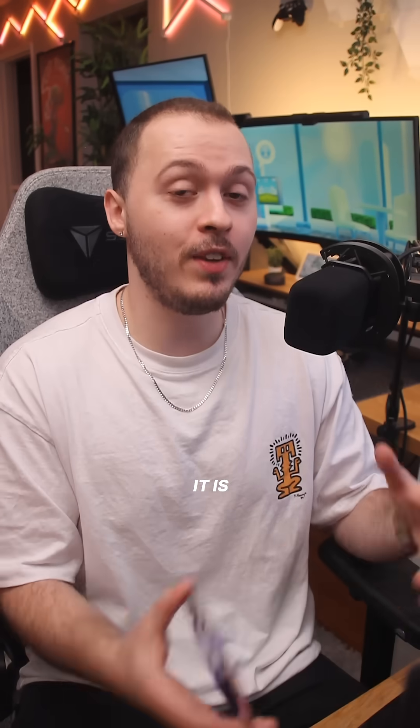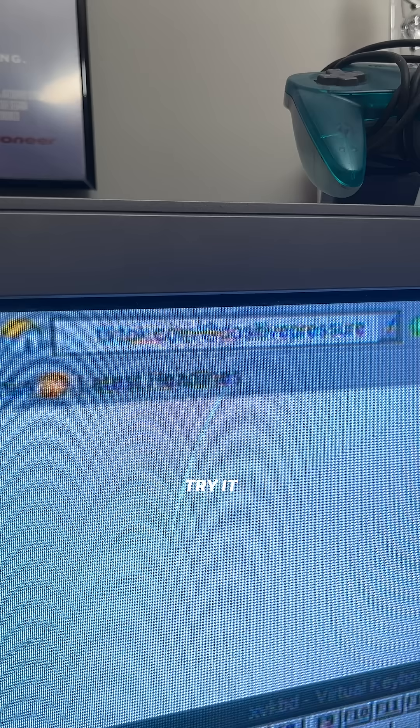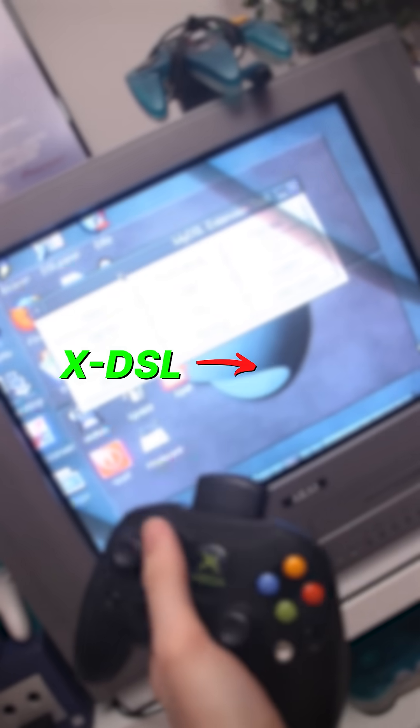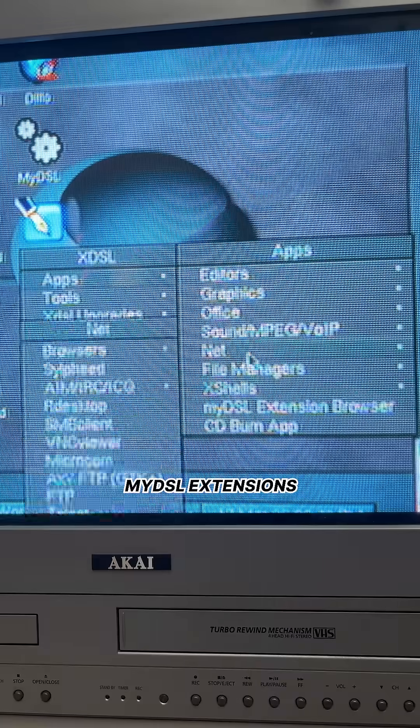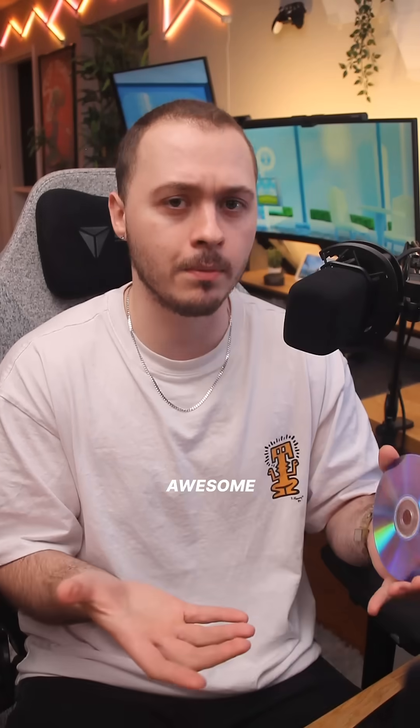I have no idea how safe it is to use that though, or if it'll even work. So maybe I'll connect my ethernet cable and try it out online if I'm convinced enough. Since XDSL is based off of DSL, most MyDSL extensions from this time period should actually work on this distro, which is kind of awesome.